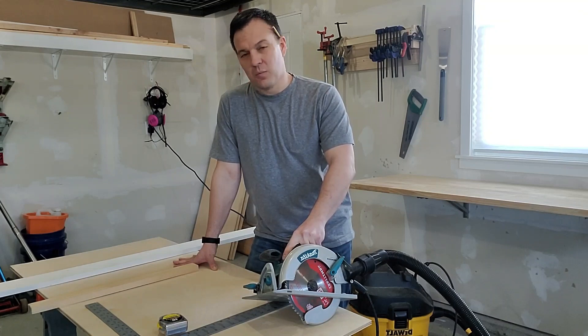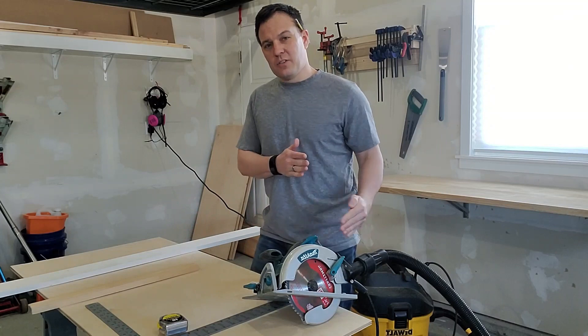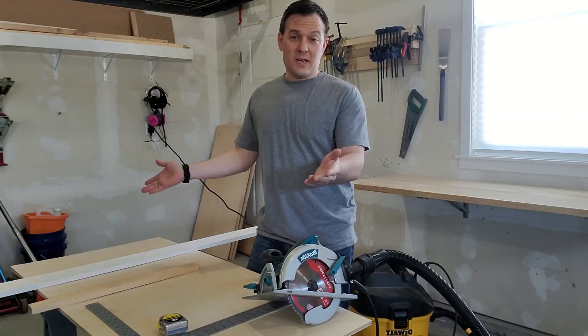Today I have a real common, very simple problem. I have a piece of plywood here and I need to put a straight edge on it, but it was too big to fit my table saw.